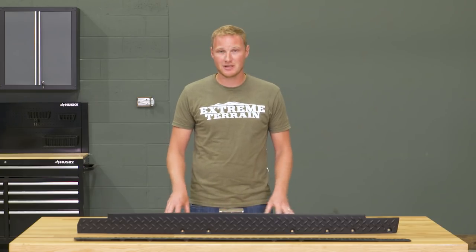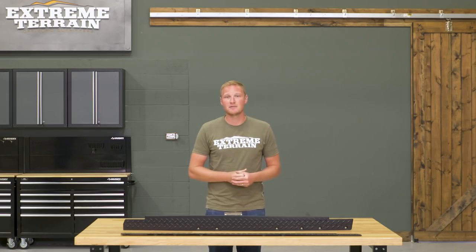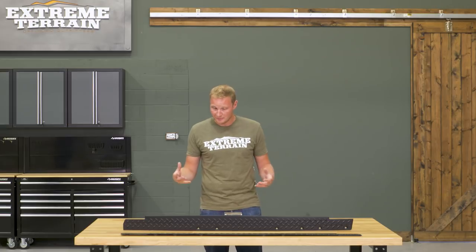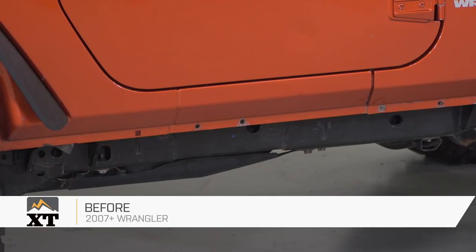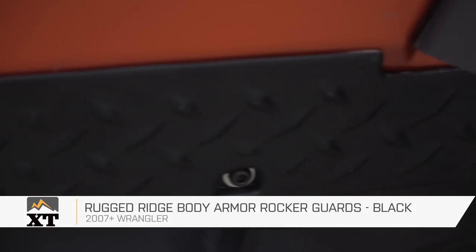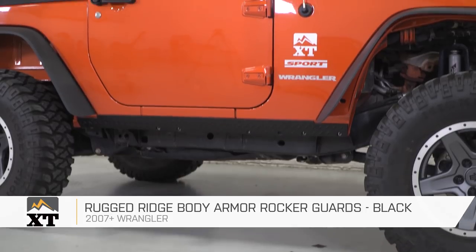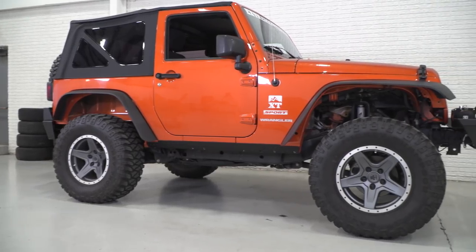If you are looking for a little bit more protection — something that's a little bit bigger and bulkier — there is another version of these by Rugged Ridge that's almost double the cost, but you're getting more material and a little bit more protection. It really comes down to what you want on your Jeep. For what you're getting here, I do think the $90 price tag is fair. So if you're looking for some plastic rocker protection to finish off the look of your Jeep and add some scratch protection, I would definitely recommend taking a look at this option from Rugged Ridge, and you can find it right here at extremeterrain.com.